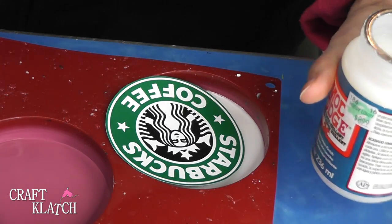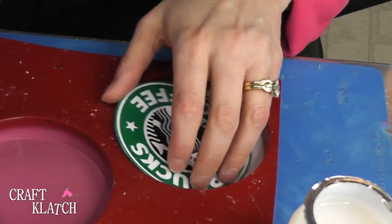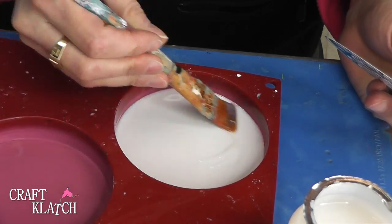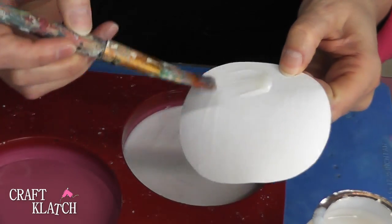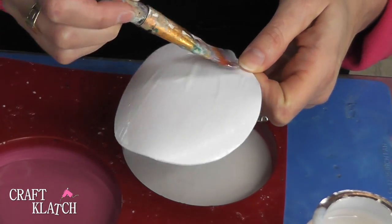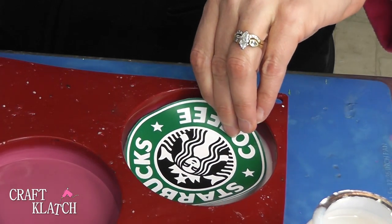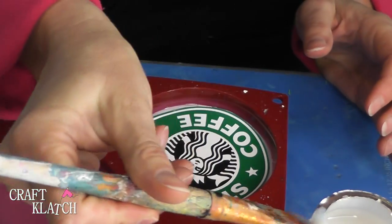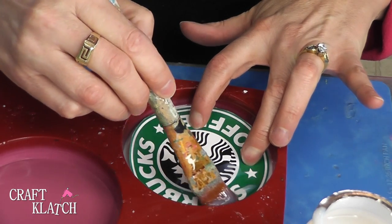I'm using the Super Gloss Mod Podge because that leaves the least amount of film behind on the images. I'm taking it and I'm going to put it all over the coaster. I'm working on the cardstock — if I had worked on regular paper, I would get more wrinkle out of it. So the cardstock is always a great alternative. I'm going to put it on there and brush the entire thing.